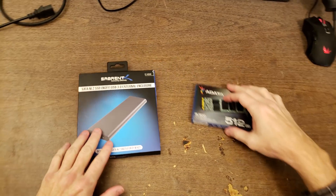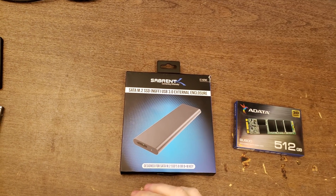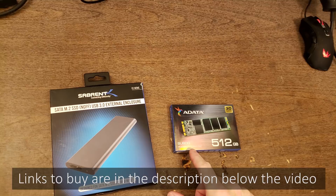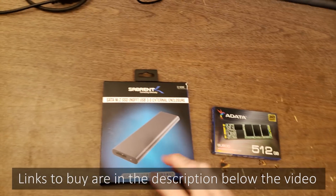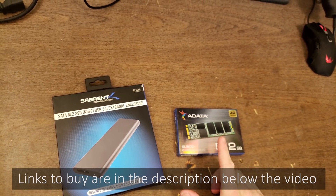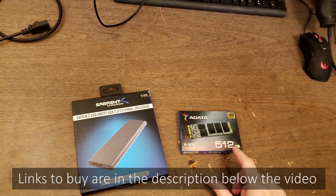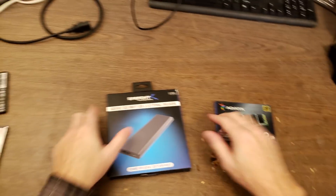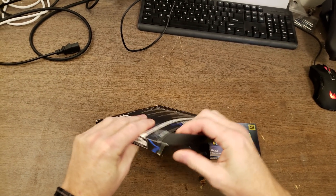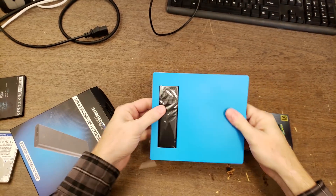Today I'm going to be putting together an external solid-state drive. I have a M.2 solid-state drive enclosure and a M.2 SATA interface-based solid-state drive. The enclosure is about $17 on Amazon, and the solid-state drive is $69, bringing the total to $87 for a 512 gigabyte external solid-state drive. If you were to buy a completed external solid-state drive from Amazon, they're well over $100, sometimes $110 or $120. By doing this yourself, you can actually save quite a bit of money.